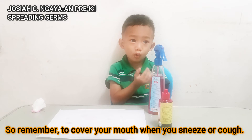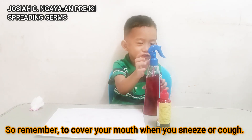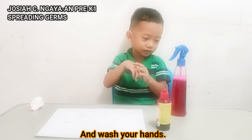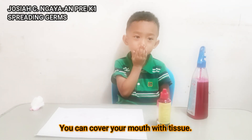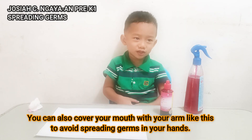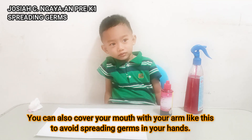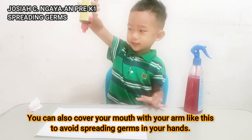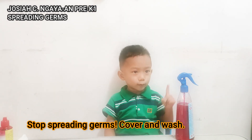Remember to cover your mouth when you sneeze. Wash your hands. You can cover your mouth when you sneeze to avoid spreading germs on your hands.